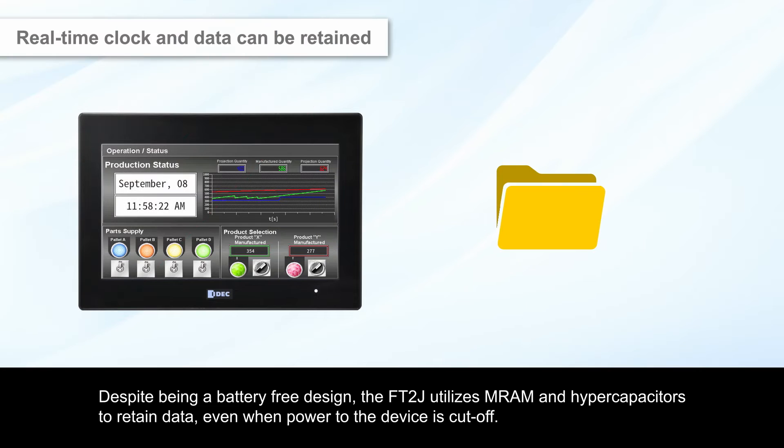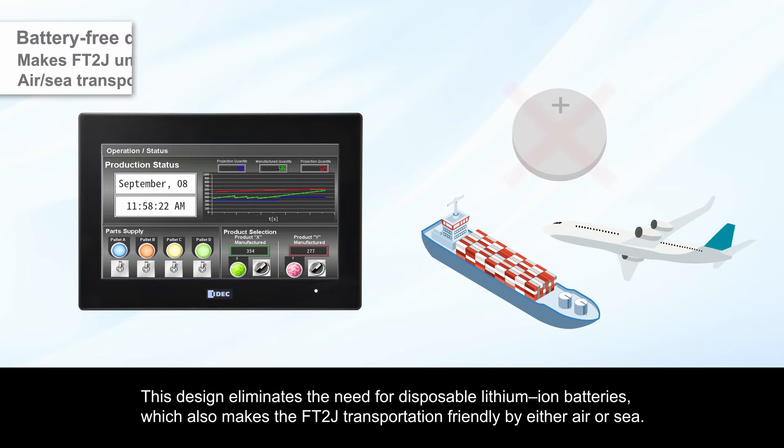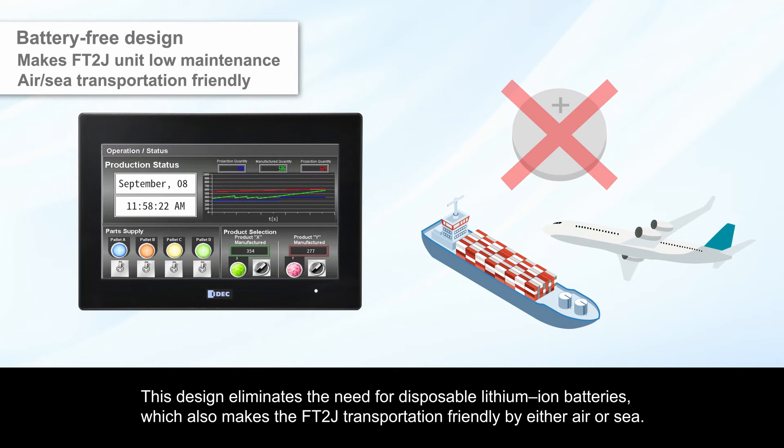Despite being a battery-free design, the FT2J utilizes MRAM and hypercapacitors to retain data even when power to the device is cut off. This design eliminates the need for disposable lithium-ion batteries, which also makes the FT2J transportation-friendly by either air or sea.